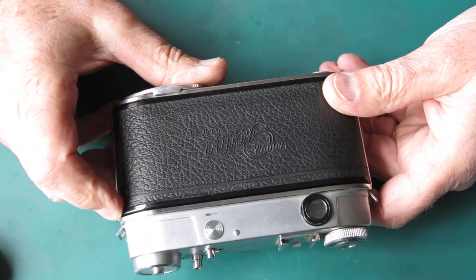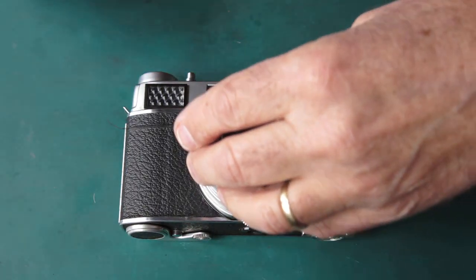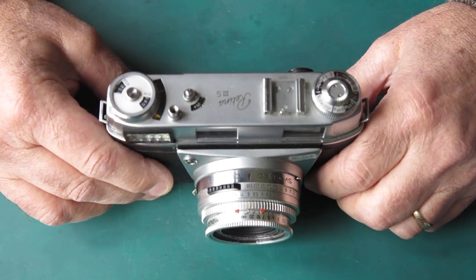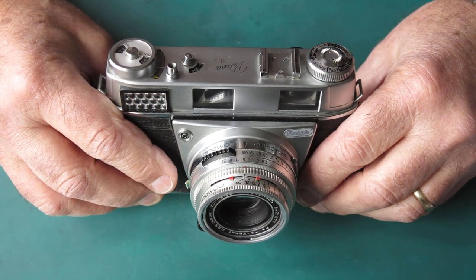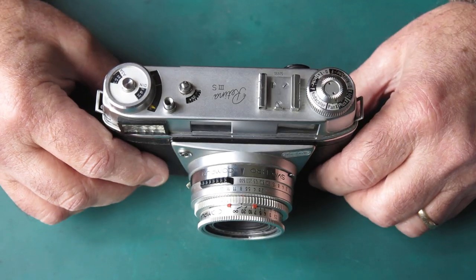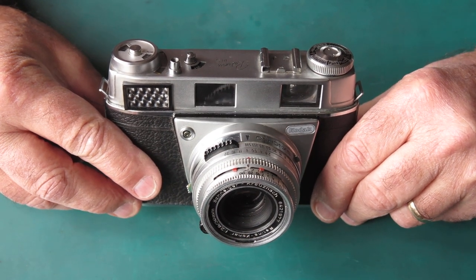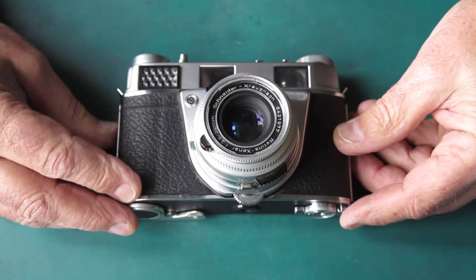Apart from those issues, the shutter actually works reasonably well. This camera could potentially be used as-is with difficulty because the dials are stiff, but ideally we'd want to fix the minor problems without major surgery. Of course this camera and its two mates are going to get completely stripped down eventually, but it would be nice to demonstrate how you could get it back into working state without stripping it right down to the chassis.